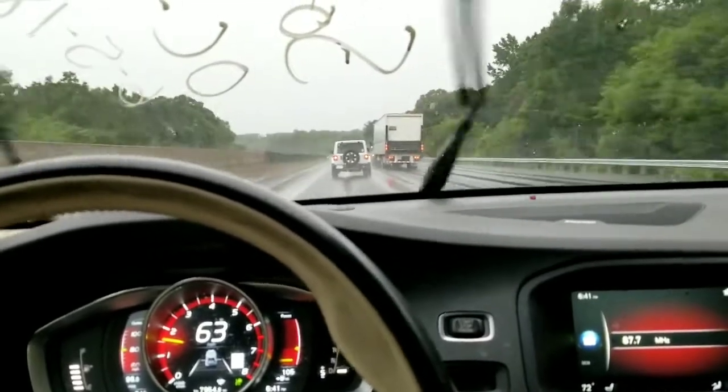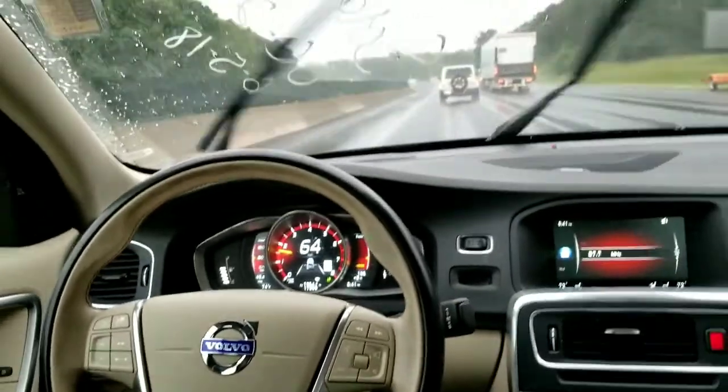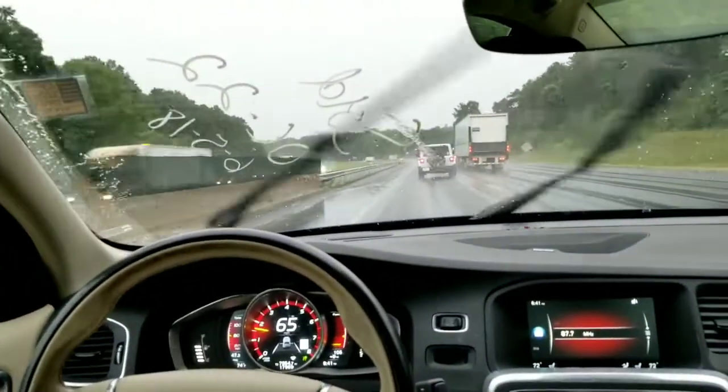I'm just going to release the steering wheel. You've got your line to the right, you've got your line to the left. And if I release, I'm going to zoom all the way out here so you can actually see.